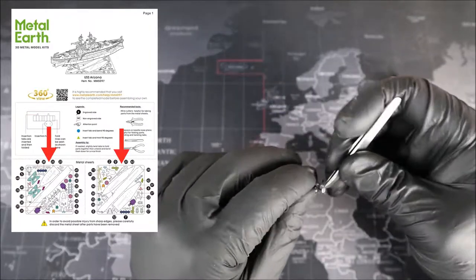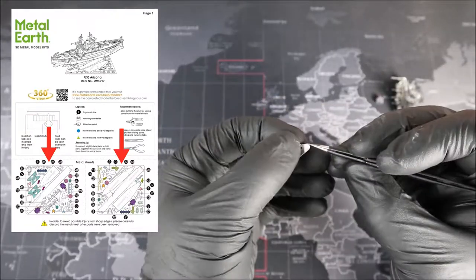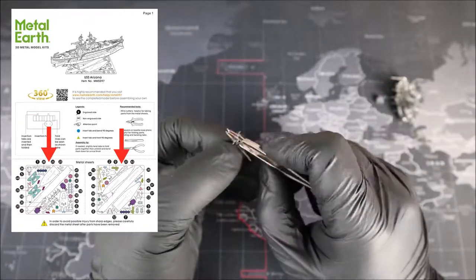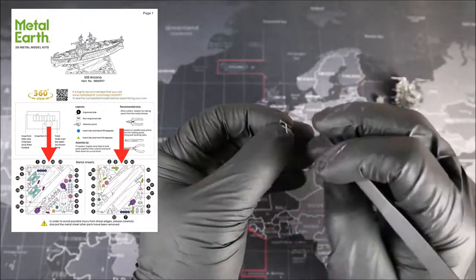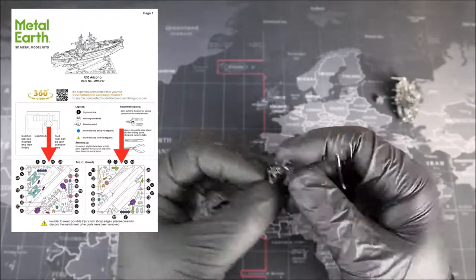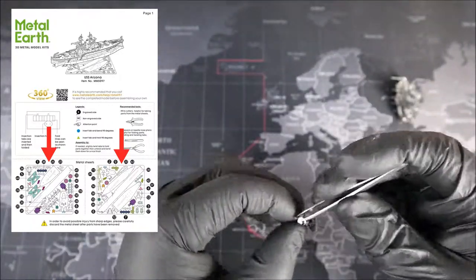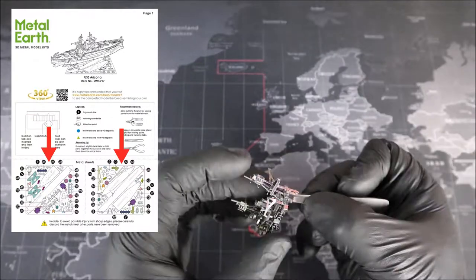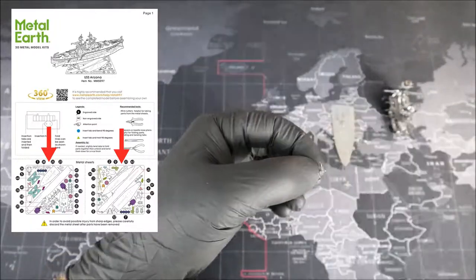At the very bottom of our instructions, we have two pictures of our sheets of metal. I personally recommend taking your two sheets and orientating them to these two pictures, because it makes it a lot easier to find our parts when we need them, which cuts down on stress and build time. You'll notice a lot of colors here — the different colors show us different parts that are exactly the same. For instance, the gun turrets that are purple are all the same, and if we see another gun turret that's not purple, that one is different.